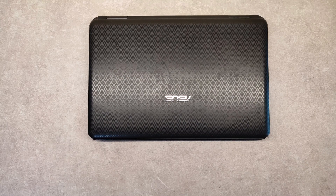Hello friends, today I'm going to show you how to disassemble Asus K50 series laptops.